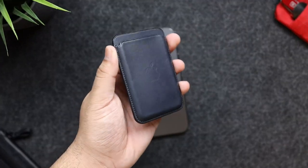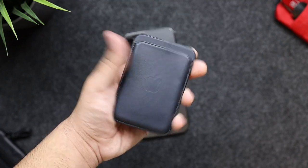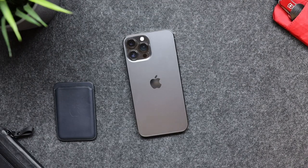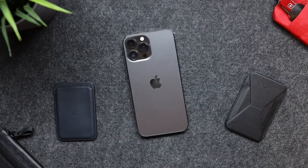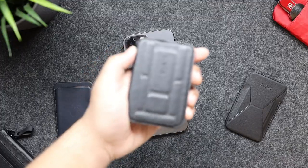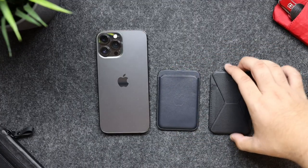Here I have the Apple leather MagSafe wallet in black — but as you can see on camera, it's not black. Our next popular one is by Moft; this is their black stand slash wallet. And my favorite is the Ergamy MagSafe wallet.